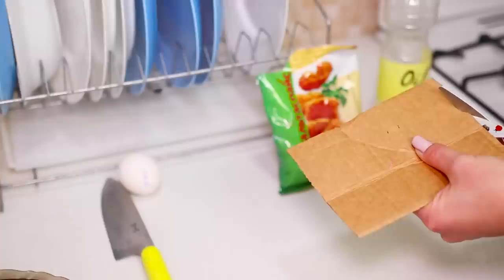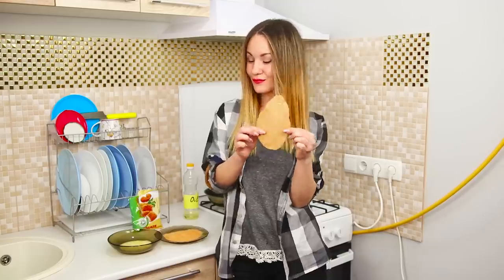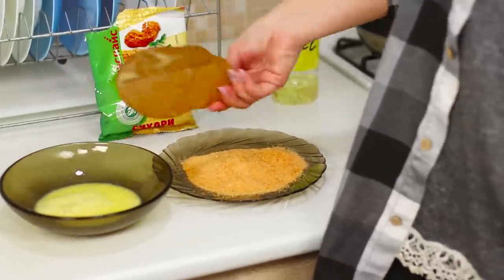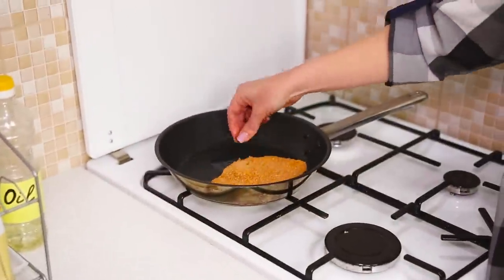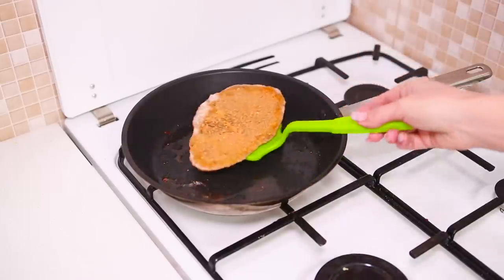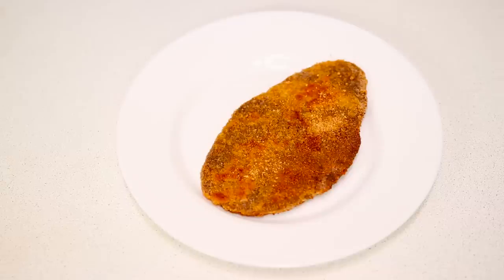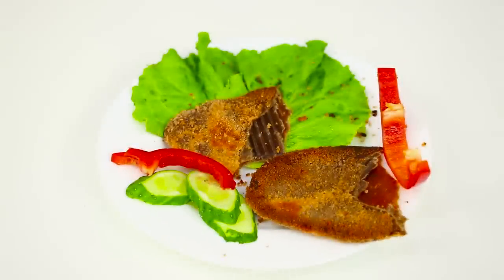For this prank, you need a piece of cardboard and scissors. Cut out the shape of a piece of meat. Dip the cardboard in a whipped egg, coat it in breadcrumbs, then put the piece in hot oil and fry it on both sides. When the crust is toasted, put the fake steak on the plate. Add lettuce and decorate with fresh cucumber and sweet pepper. You can start the prank!